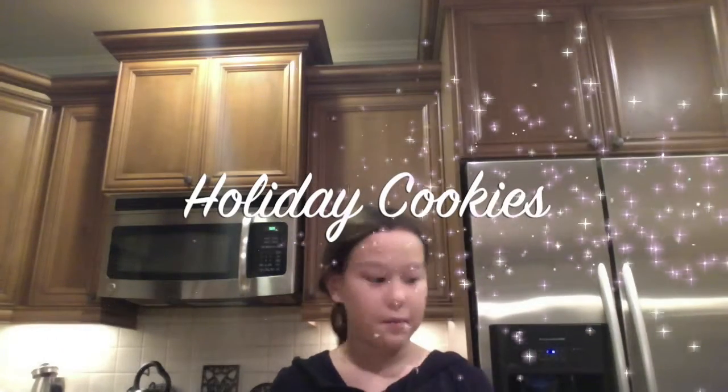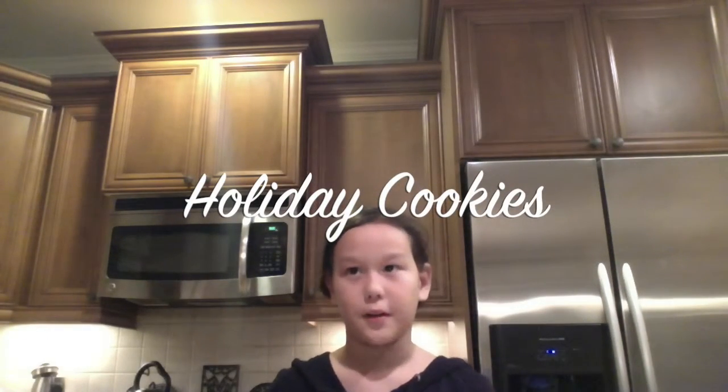What's up? Welcome to Baking Cute. Today I'm going to be making snowman peanut butter cookies and I can't wait because this is actually my first video on YouTube.